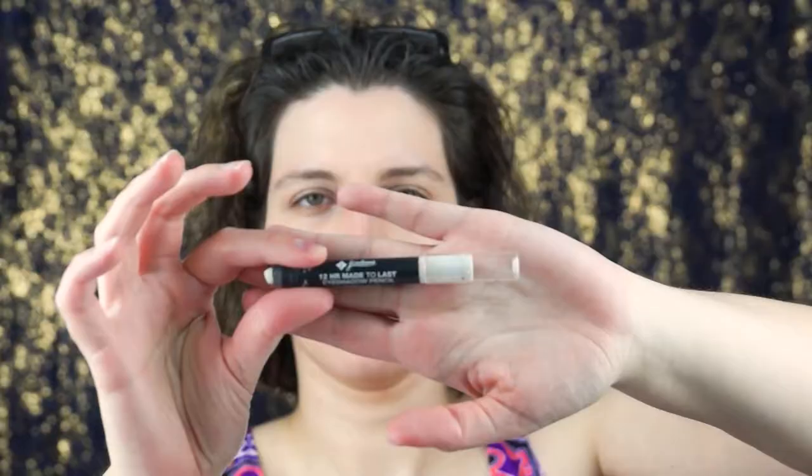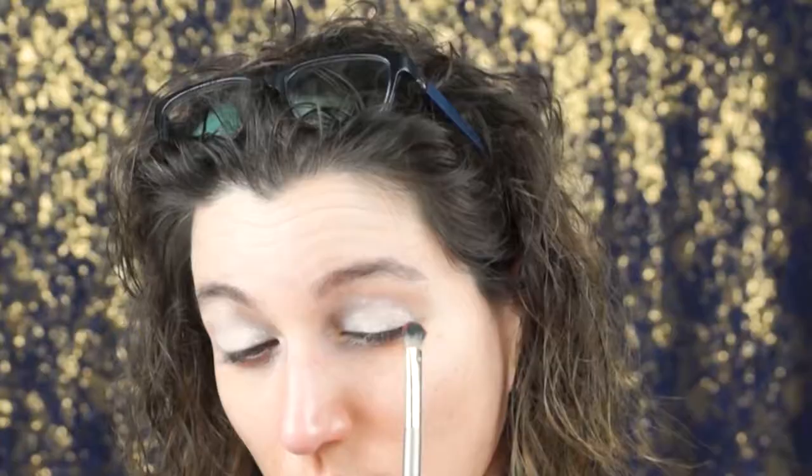As always, I begin priming my eyes, and this time I am using the Ultra brand. I will begin by using a white chubby stick and I am going to apply it onto my lids using my fingers. I am giving it the heat of my body, which will help it melt into my lids.